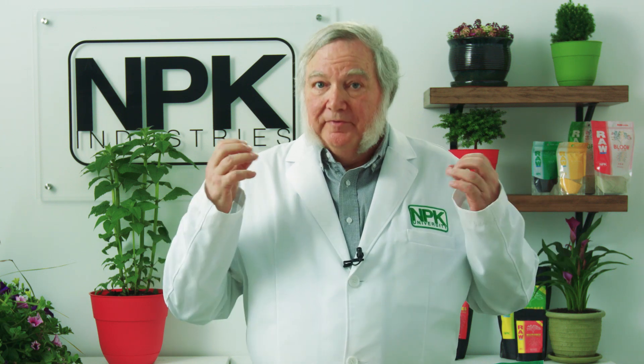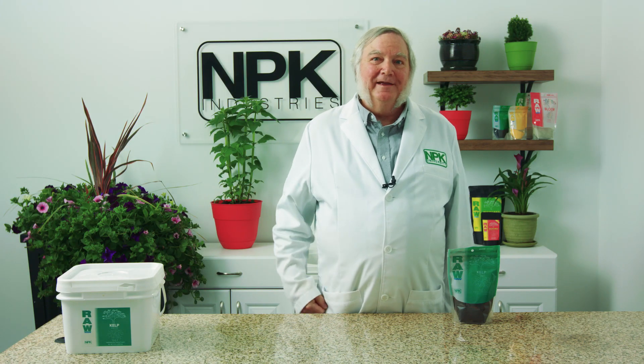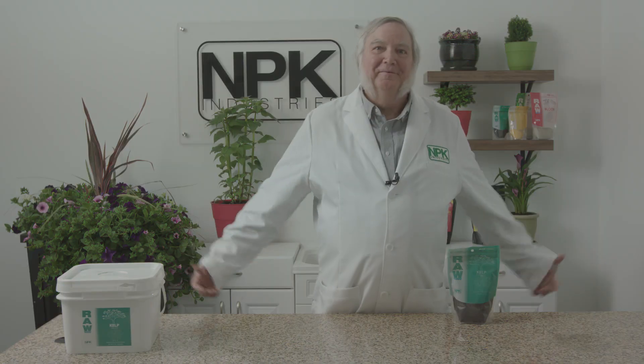So if you want shorter, bushier plants with more final production, use a product like the raw kelp. That's all the time we have for today. I'm Harley Smith. Thanks for the minute.